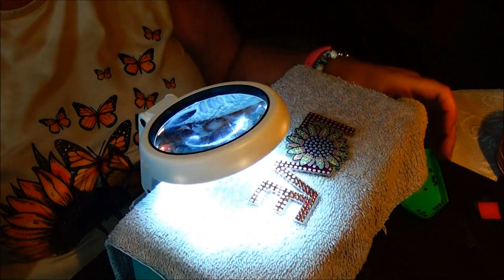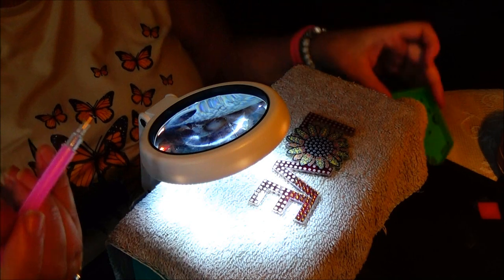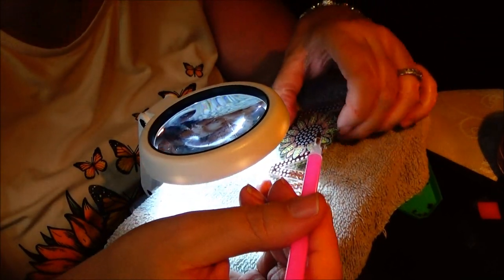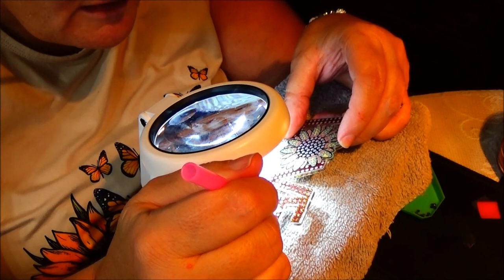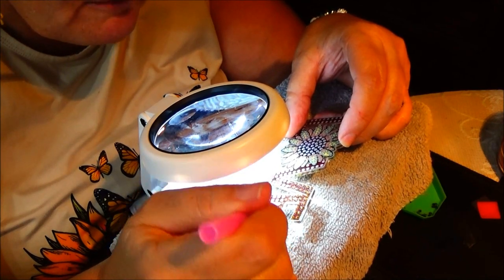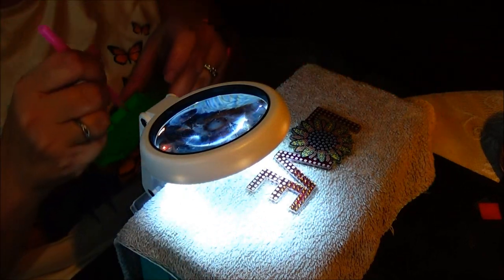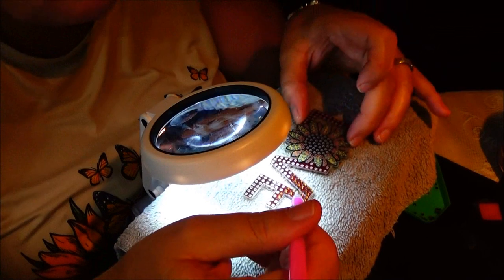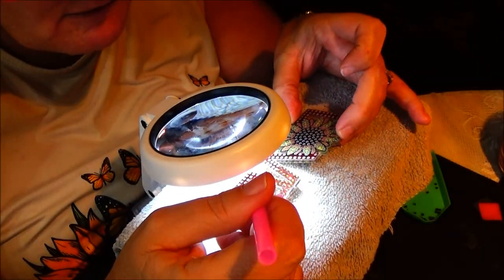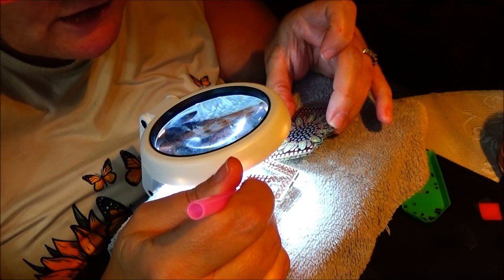They have all kinds of different things — they have purses, wind chimes you can do. I think I'd kind of like to do a wind chime and hang it on my back door and let it glisten through the sun. That'd be fun. I really think this is fun — I understand why people like it.